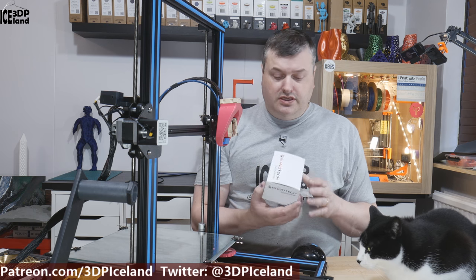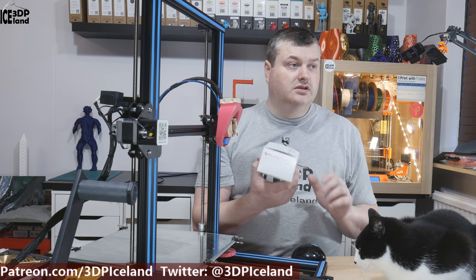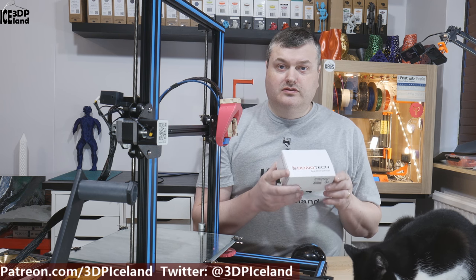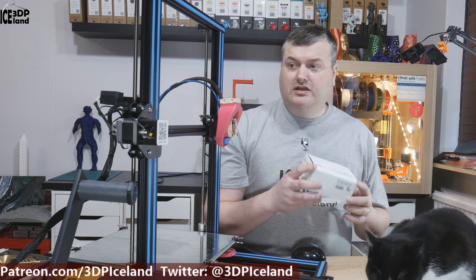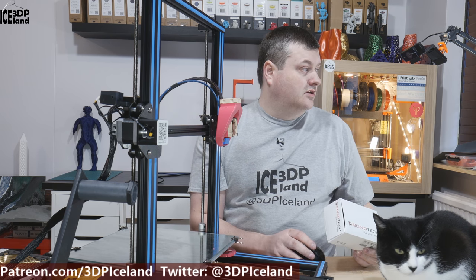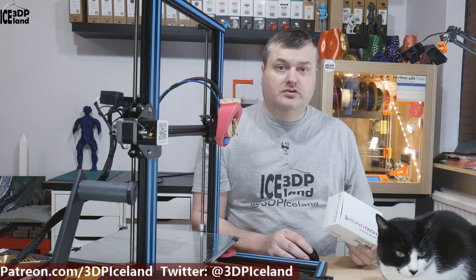I received the other day the Bontech dual drive extruder for the CR10 and I bought this myself — this is in no way a sponsored video or a proper guide on how to do it. It's just a video on how I install it and I have the PDF from the Bontech website to help me along, but I want to show you my process.